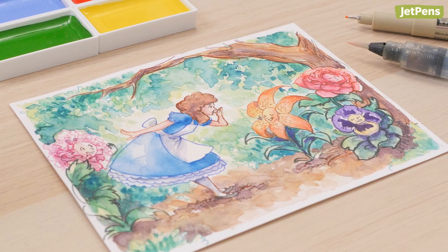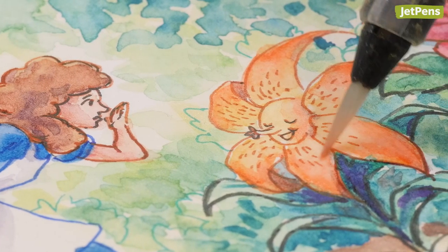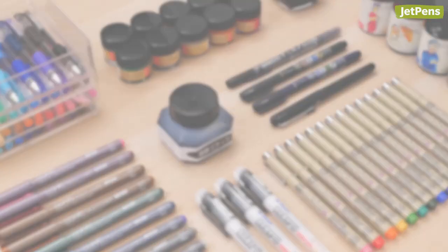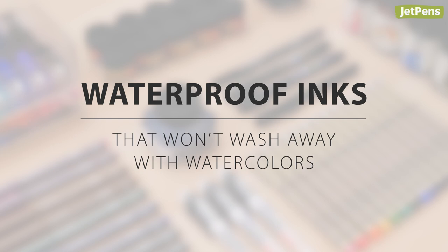Crisp ink lines and soft watercolor washes complement each other wonderfully, but for that to happen the ink needs to be waterproof. In this video we'll be showing you the best waterproof inks to pair with your watercolors. Let's begin.